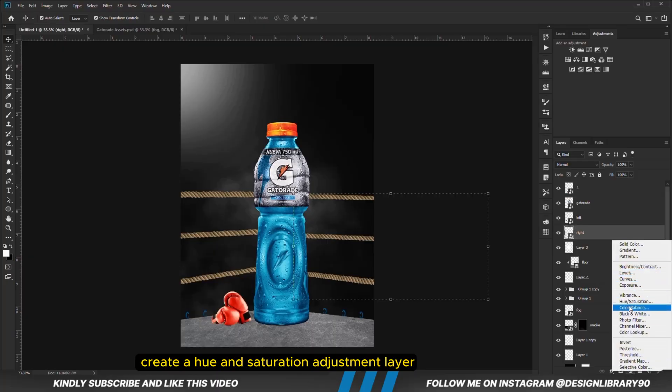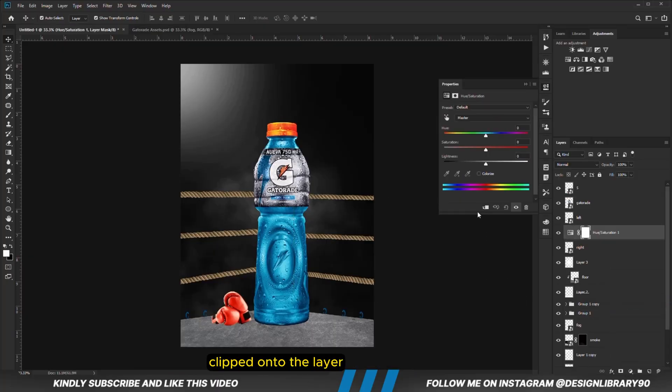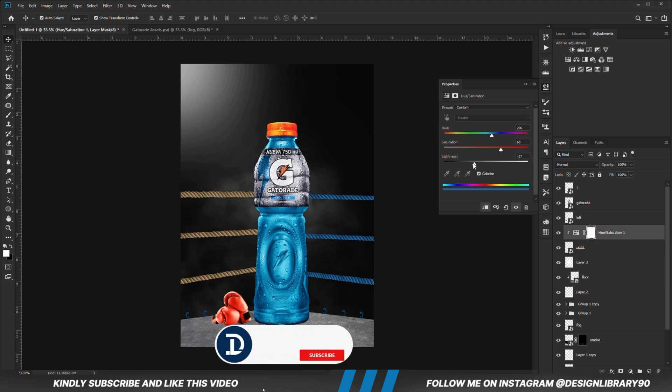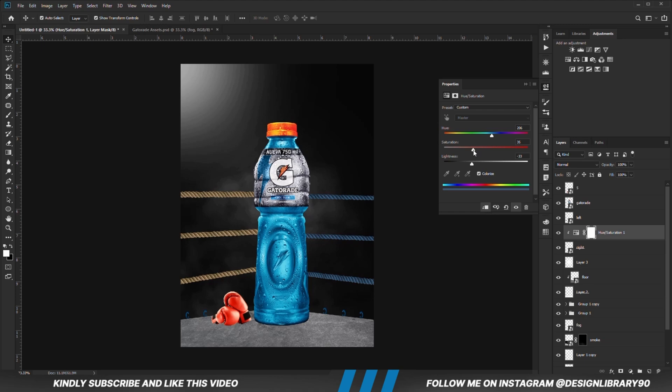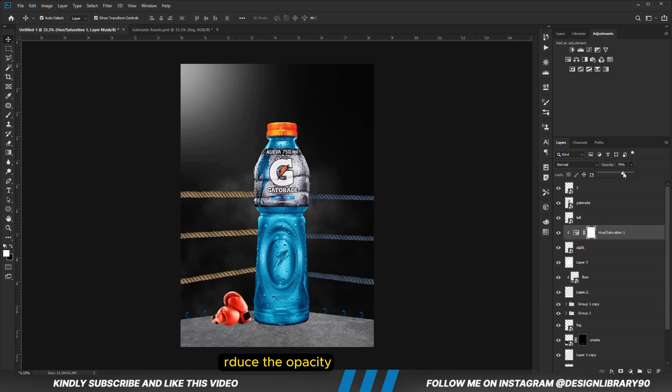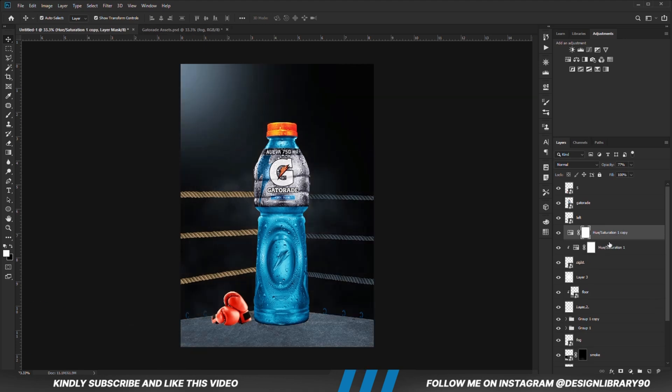We are going to change the color by creating a hue and saturation adjustment layer clipped onto the layer. Check colorize and reduce the opacity. We are just going to make a copy of the adjustment layer — Ctrl+J — and position it onto the second layer, right-click and clip it onto the layer.